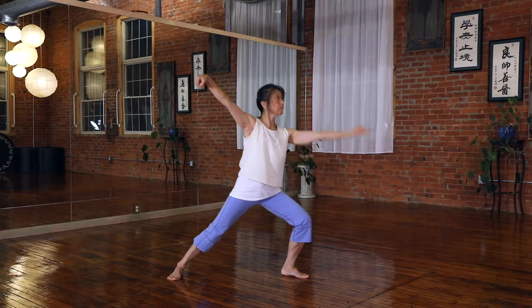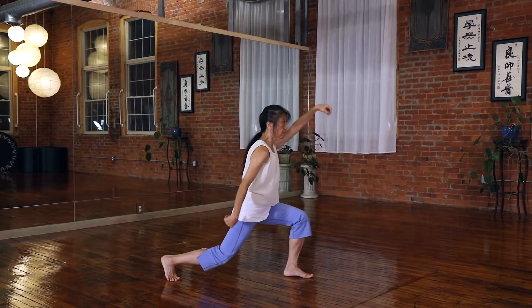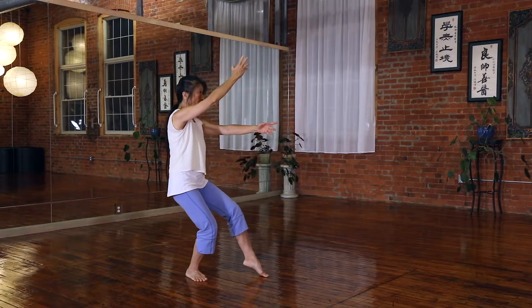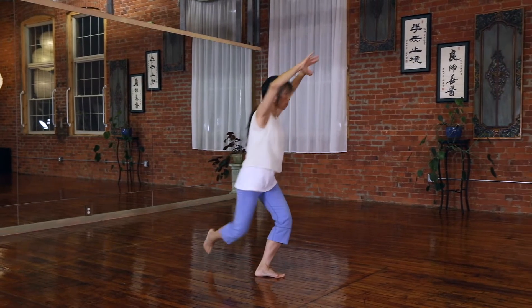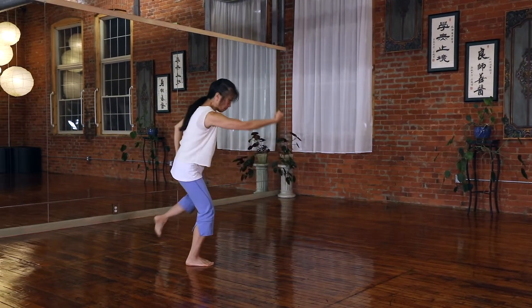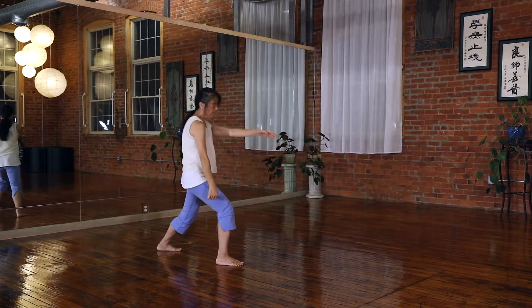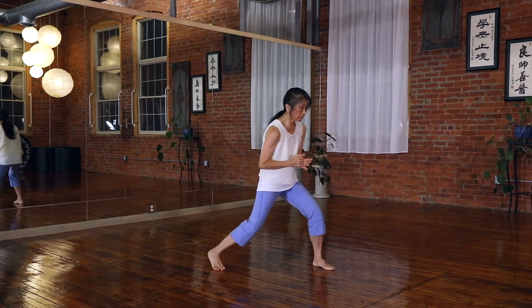The importance of the rooting, level change, balancing, and total control from the ending to the next movement — and seamlessly connect. Here's the whipping circle. Spiral here. And shoot the dagger. And prepare. Step forward, another parrying punch.